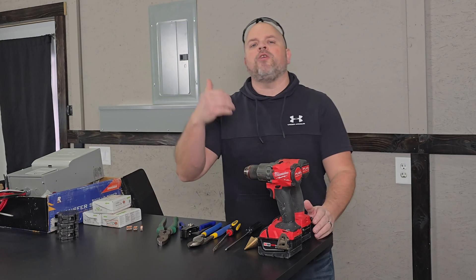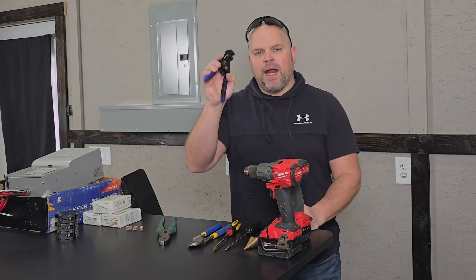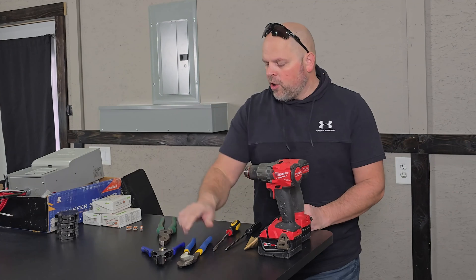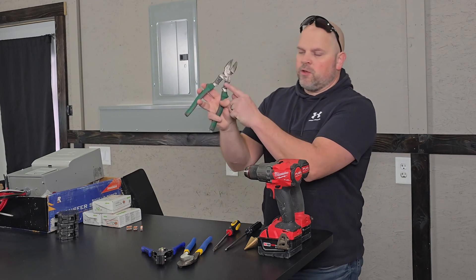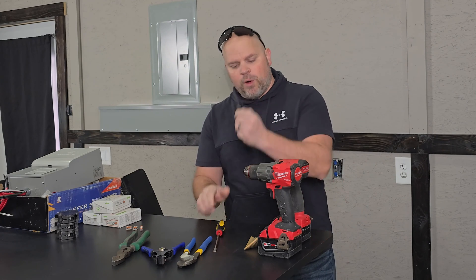Let's talk about the tools you're going to need for sure, and if I miss anything I'll cover it throughout the video. You'll need a pair of wire strippers and wire cutters — or you can use one single tool that has both the stripper and cutter. You'll also need a screwdriver, a four-way.